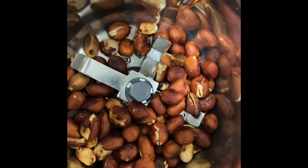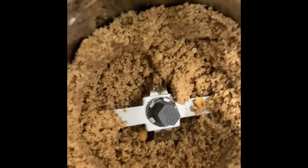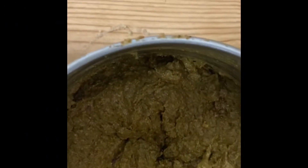Pour the Gungura into a mixer jar. Add the Gungura and add the salt. Mix the Gungura in the mixer.